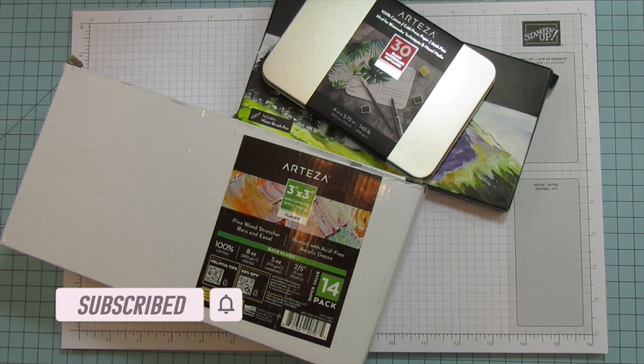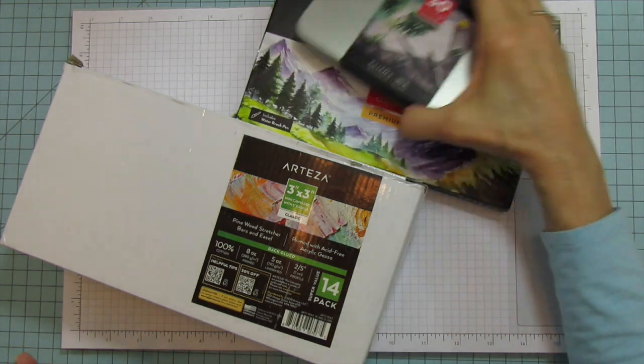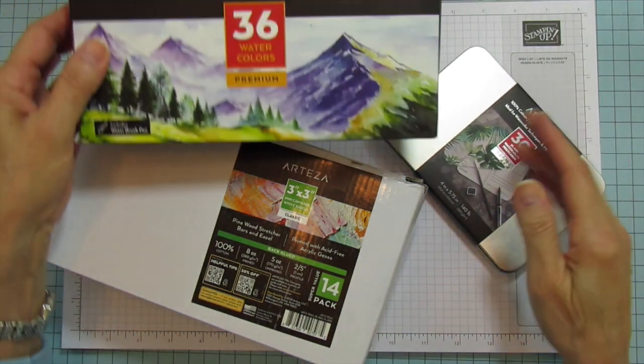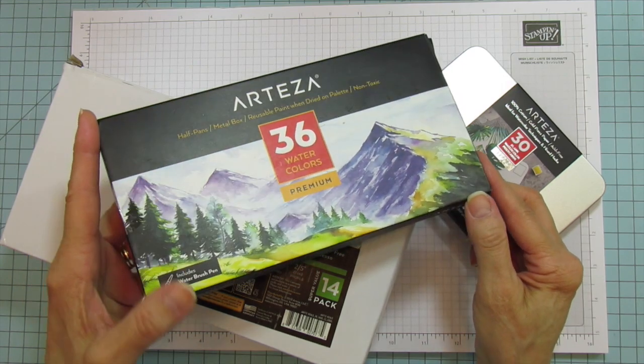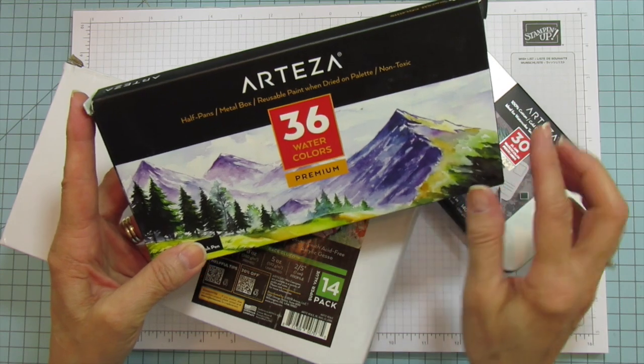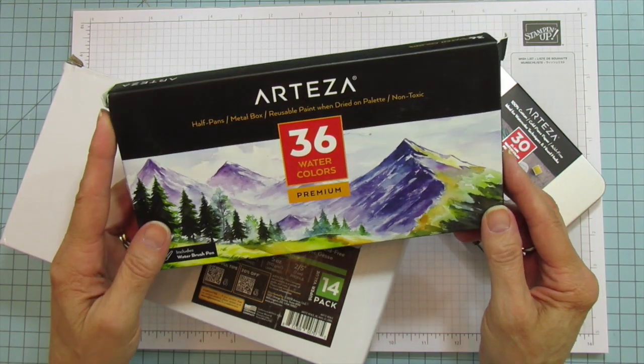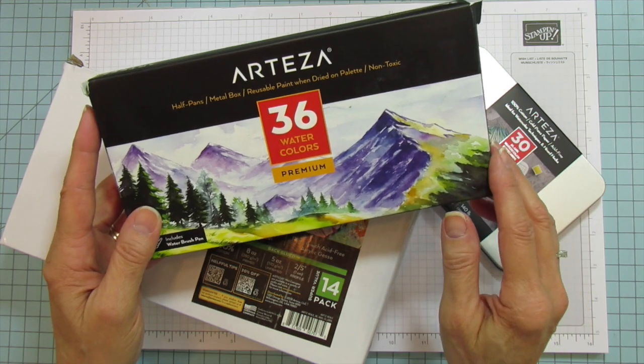I got some more goodies from Arteza and I'm going to do another review. This time they sent me some watercolors — there are 36 in this package. It says premium, they're half pans, it's a metal box, reusable paint when dried on palette, and it's non-toxic. I've been playing a little bit with this.